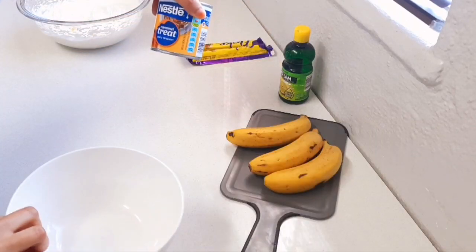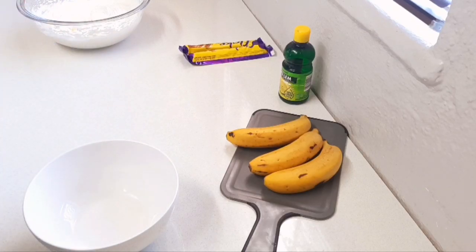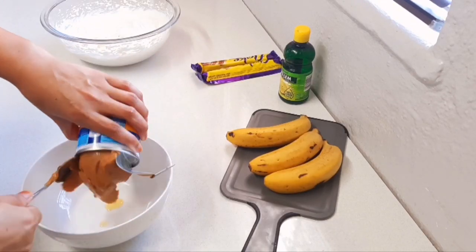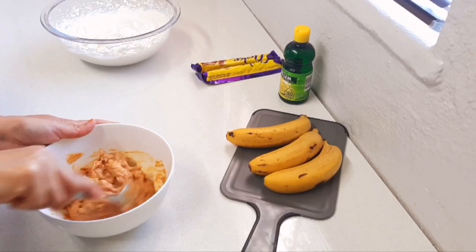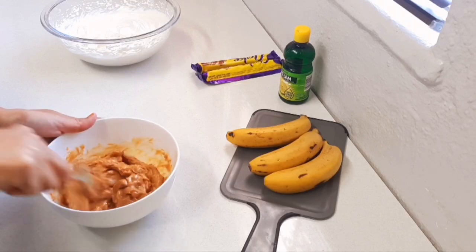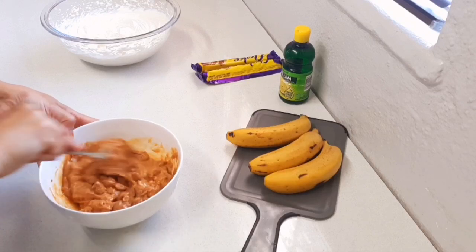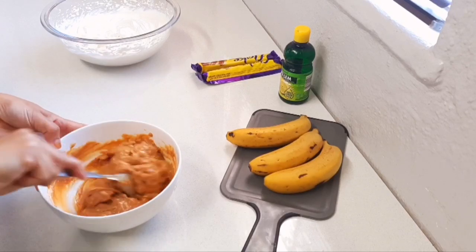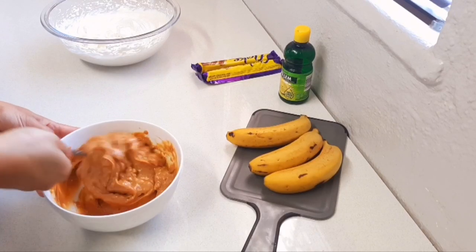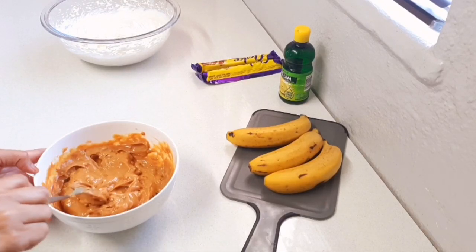I also have a full tin of Nestle caramel treat. Of course you can make your own caramel at home. I've just transferred it to a bowl so I can smooth it out a bit. It doesn't have to be completely smooth — it should be fine.